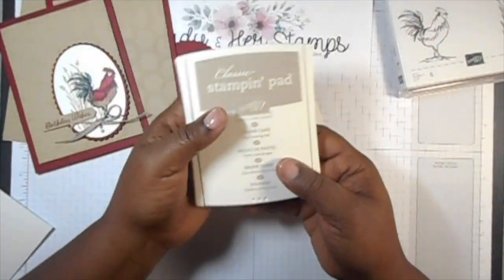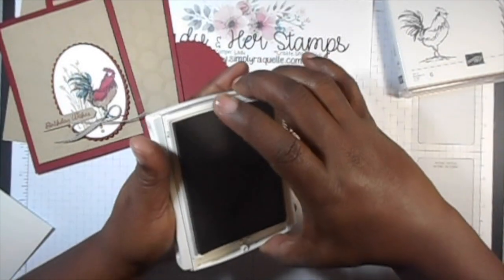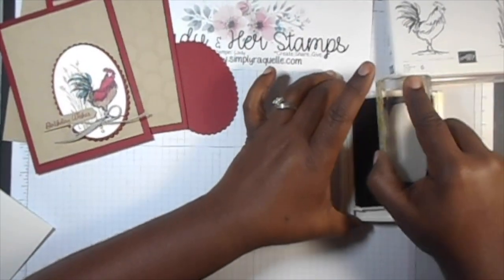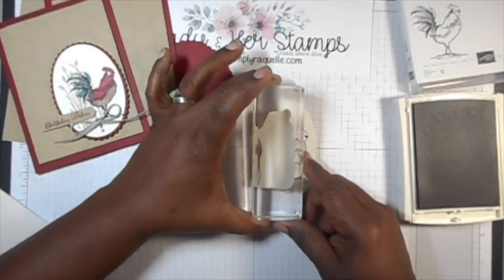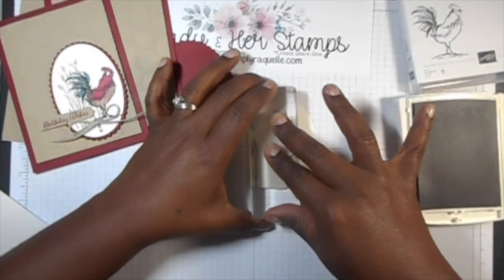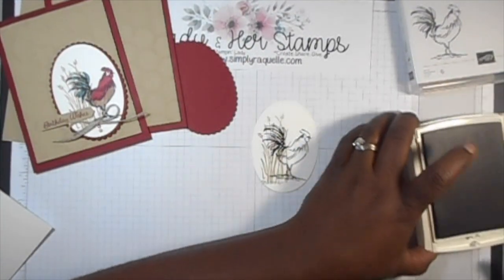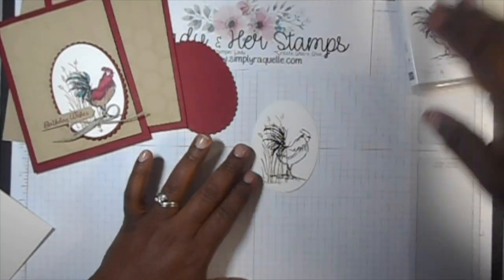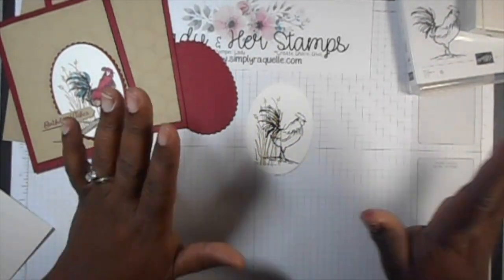Then I'm going to use Crumb Cake for the wheat. I'll ink that up really well, then stamp off over here to the side. It doesn't have to be exact, you just want to make sure it's on there. As that Crumb Cake dries, it will kind of set off to the background.